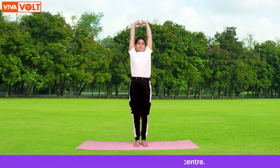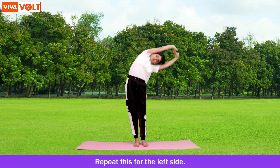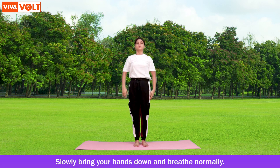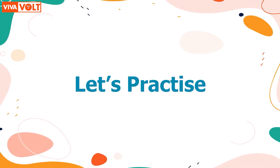Repeat this for the left side. Slowly bring your hands down and breathe normally. Now let us look at how these amazing kids are performing the yoga asana.